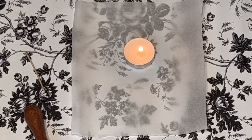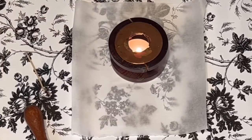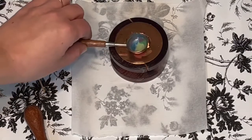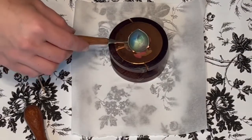The first thing I'm gonna do is light my candle, set it in my area, and take my warmer and set it on top. Let that start warming up, then I'm going to put my spoon down and let that start warming up too.